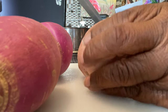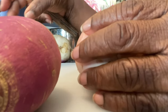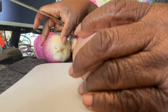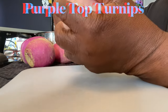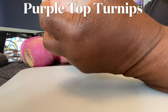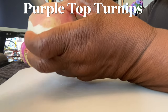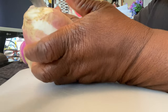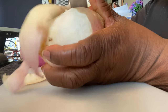The first thing I'm going to do is take my turnips and peel them. They've already been scrubbed, so I'm just going to peel them and then dice them. Is this knife big enough? I like it because it's super sharp, so I'm just going to peel my turnips. They're still crisp and crunchy — they have a long shelf life.